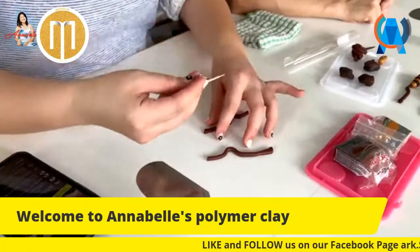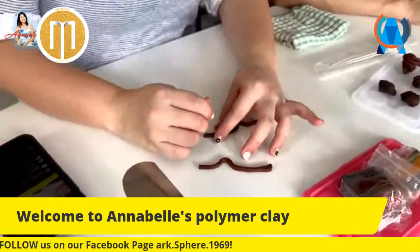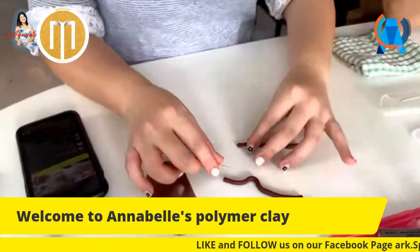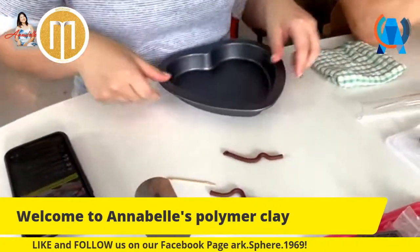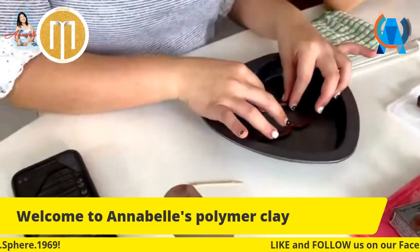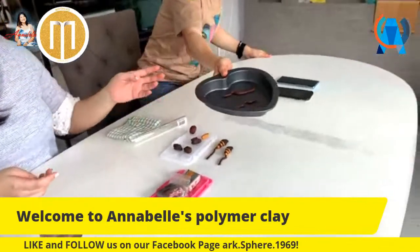You just put the toothpick through the handle to create the hole. Now this is the extra step - we are going to bake it. We're going to bake Oppa's piece first.